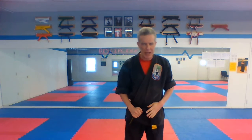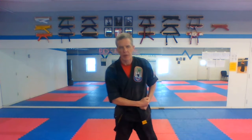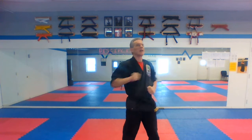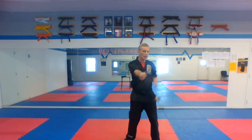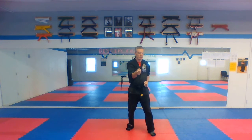Same thing with side block, punch. Side block, punch. Circle step your right foot back, side block — side block, punch. Aiming for the middle again. Circle back, side block, punch. Ki-ai on the punch — go, three through six.